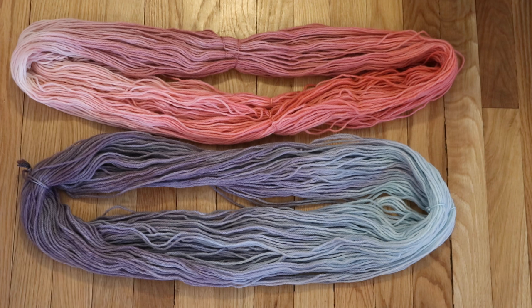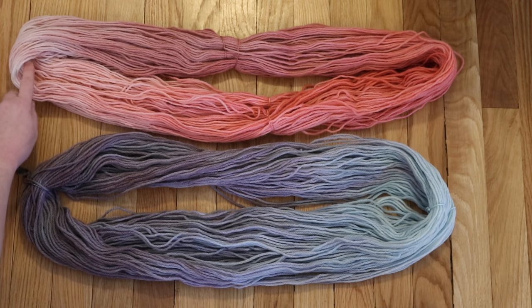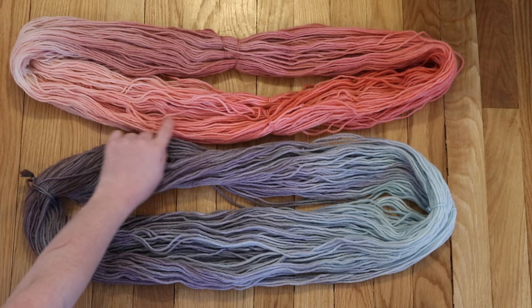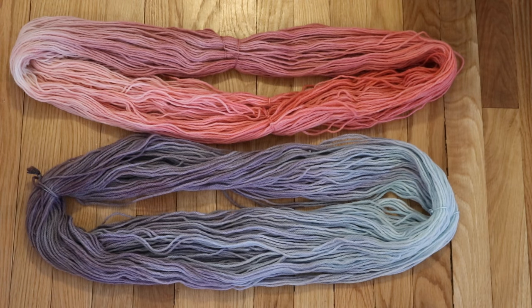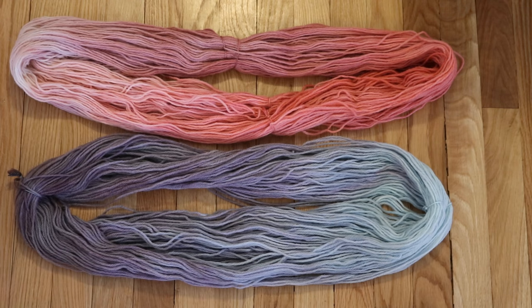By dip dyeing into one color and then rotating the skein and dip dyeing into the other, we have this gradient of pinks — a dusty rose, a very pale pink, and then a warmer pink that intensifies toward the end. This kind of gradient isn't something we'd see with the Wilton's Black because that has more colors shifting across a wider range. But this pink yarn feels sort of vintage almost — not quite a pastel, both are sort of a medium tone — and I think these together might make a really lovely project.